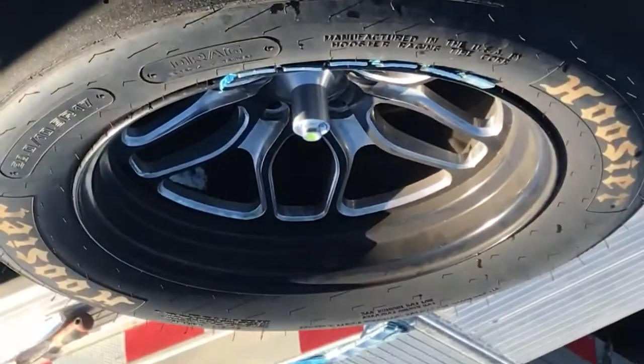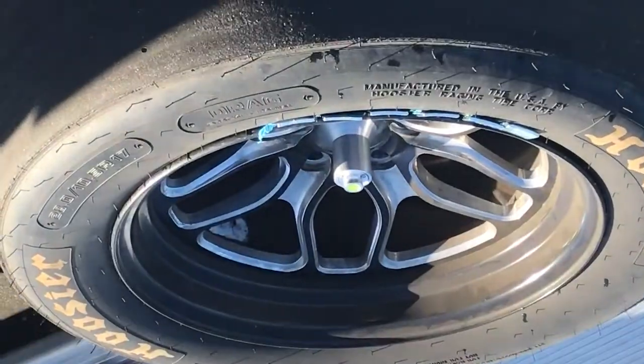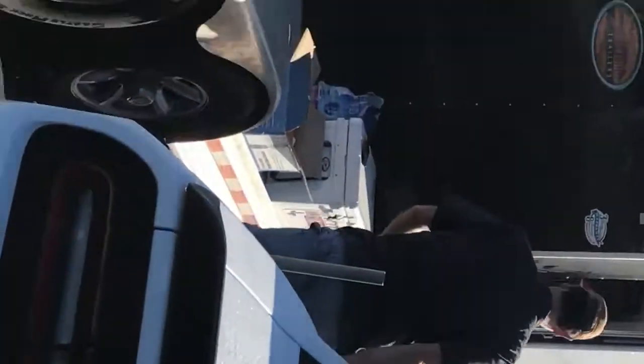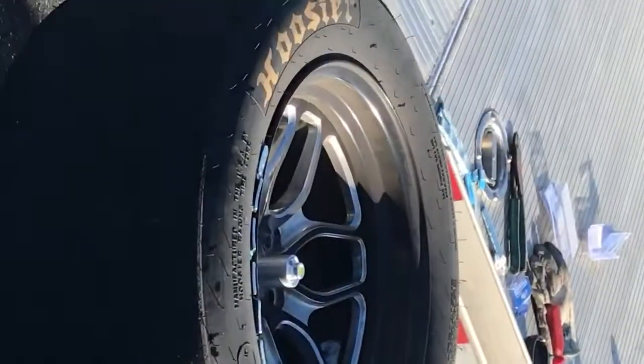And that's the lesson of the day. Byron Godby is the real deal, guys. He works his ass off to get this car to go quick.